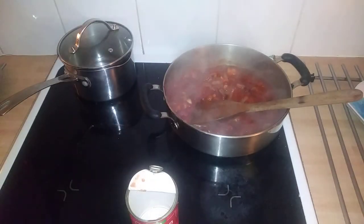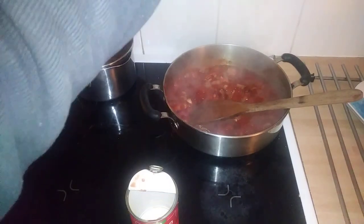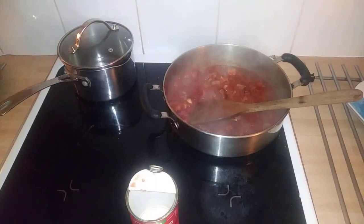The other thing I want to add is Himalayan salt, but I can't find it — it's hiding behind things. Anyway, I'll add some salt to it.